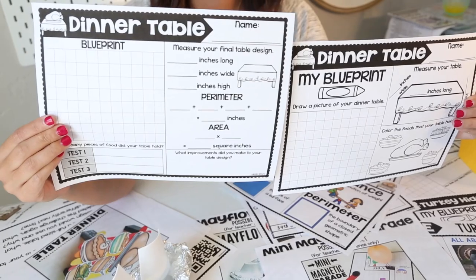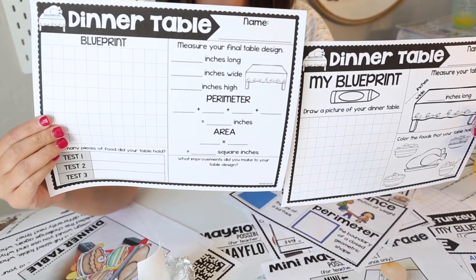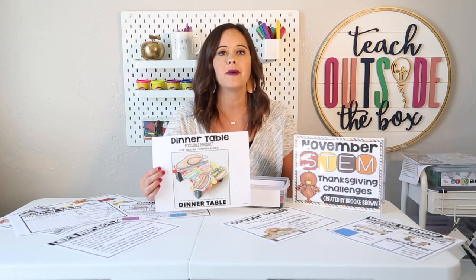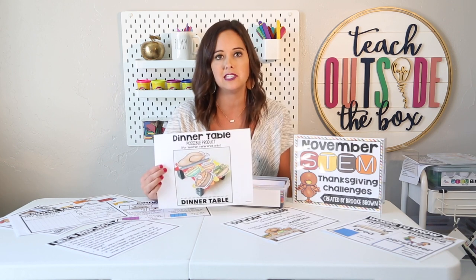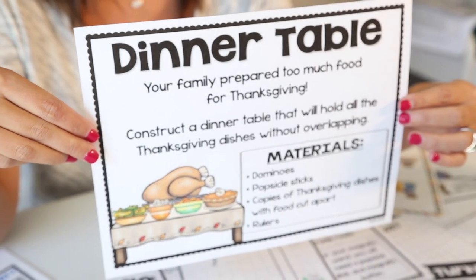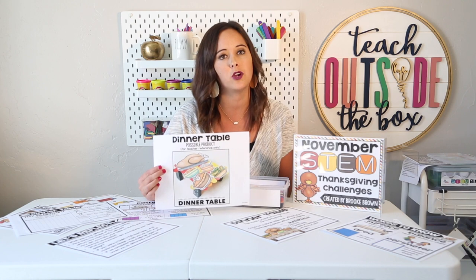Students are going to draw their pictures, measure the dimensions of their table, and color the foods that their table holds. On the upper grade version they're going to measure the area and perimeter and talk about what improvements they can make to their table design. This challenge is going to require a lot of precision, patience, and perseverance. I'm going to share with you a very simple model — as I mentioned, this is not something I would model for my kids in advance; it is simply a guide for you as a teacher to see one of the possible designs. Their creativity will blow you away every single time, and that's something we really want to encourage.